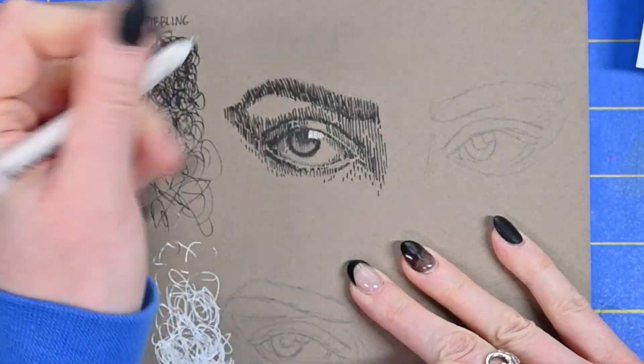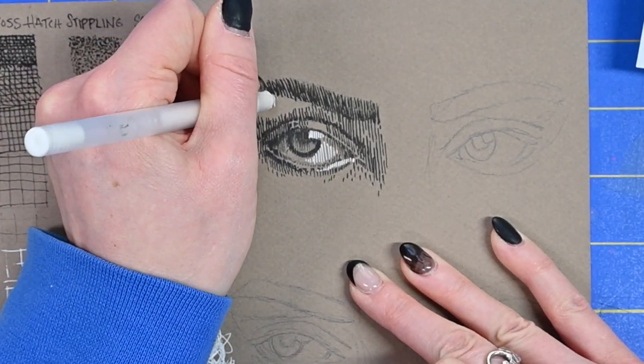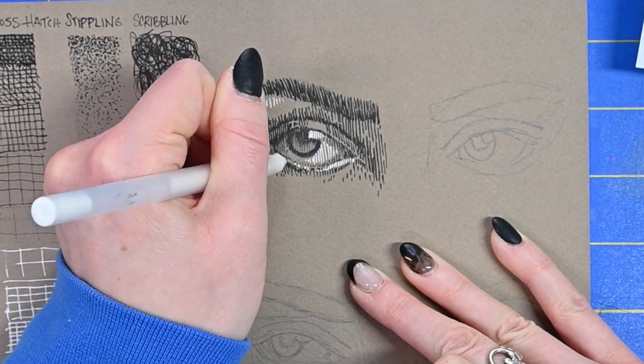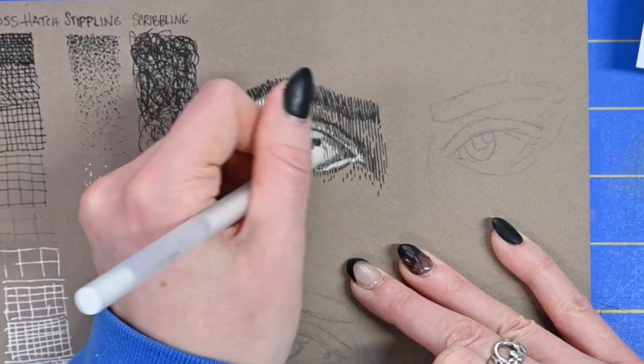Now that I've got my basic hatching in, I can go in with my white pen and add in some of the highlights that I'm seeing. All right, that feels pretty good. Let's move on to cross-hatching.